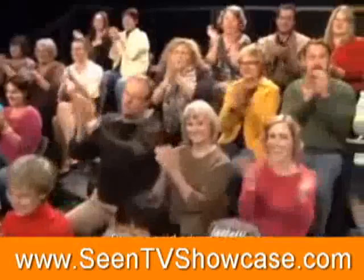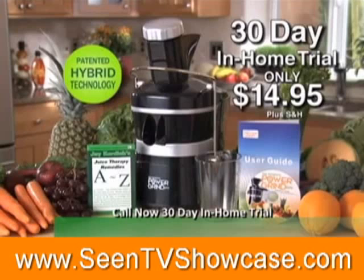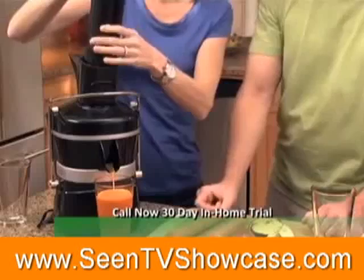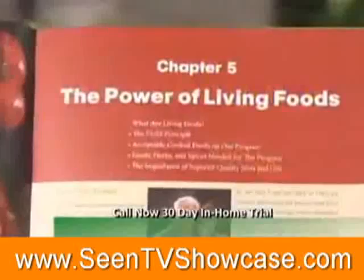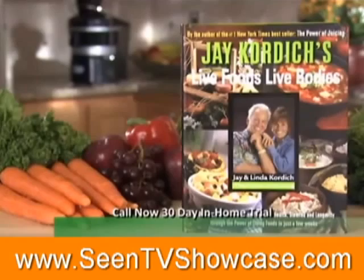Discover the secret to feeling better and having more energy than you ever dreamed possible. Act right away and you could be among the first to own the new Jay Kordich Power Grind Pro Juicer. Try it in your home for 30 days for only $14.95, plus shipping and handling. It comes with Jay's 100-page juice therapy guide full of delicious juice recipes, plus the 15-minute video operations guide DVD, the instruction manual, and free juice pitcher. The Power Grind Pro comes with a full three-year warranty, and the motor is guaranteed for life. We'll include Jay's new book, Live Foods, Live Bodies. You'll discover the Power of Living Foods — lose up to 10 pounds quickly with Jay's 3-Day Juice Cleanse, and discover Jay's secret fountain of youth. This full-color book is a $39 value, but yours free when you order today.